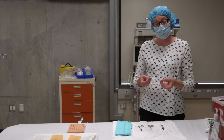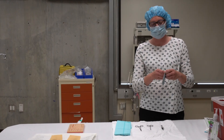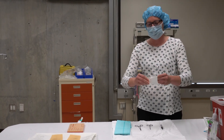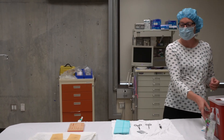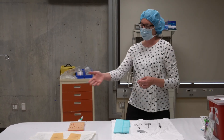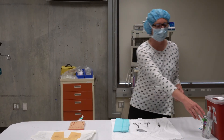For this demonstration we're going to use silk suture. With my dirty hands I'm going to open the suture onto the sterile field. The suture in its package is sterile and I'm only going to touch it with my sterile gloves. Now I've opened my suture, opened my gloves, and have the instruments I need on my sterile field. I'm going to wash my hands.